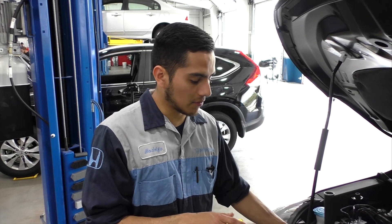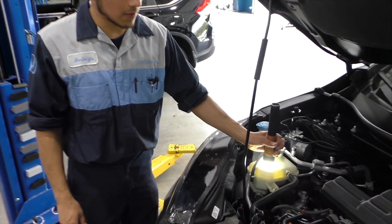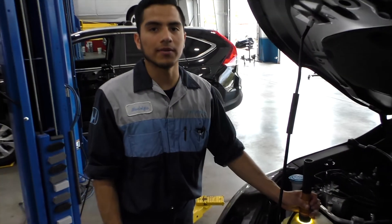If you add coolant and still have a hard time seeing the level, we recommend bringing it to us and we will inspect it for you and check what the diagnosis will be.